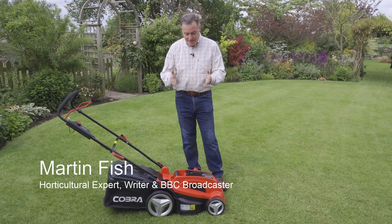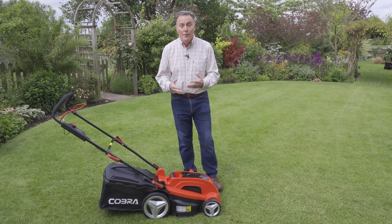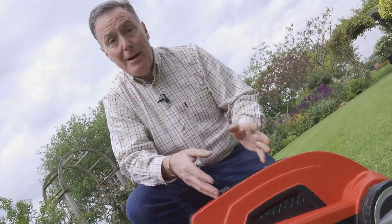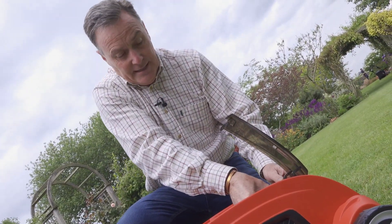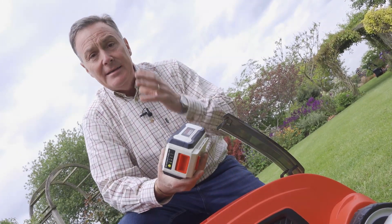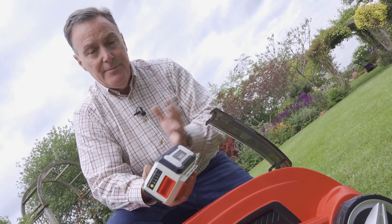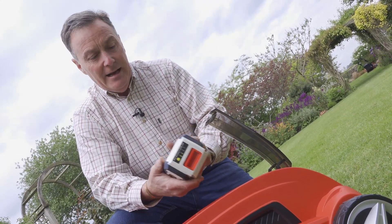Hello, my name is Martin Fish and I'd like to show you this Cobra 34cm cordless mower, which of course means it's battery powered. The power pack is in this housing here and it's a lithium-ion battery, which is removed very simply by taking it out. Lithium-ion is really beneficial because you don't have to discharge it every time — you just simply top it up when you've finished mowing the grass.